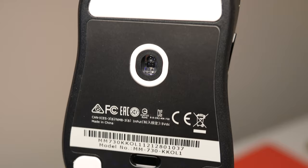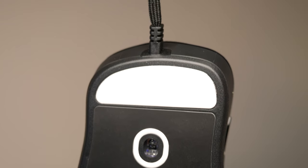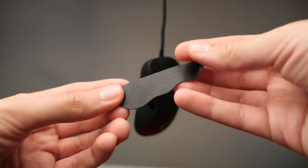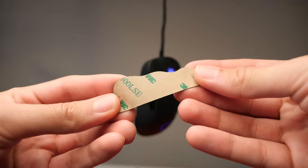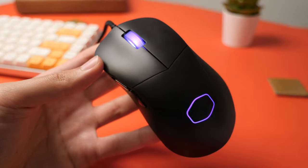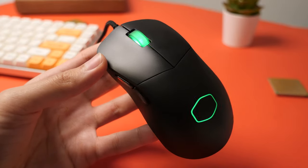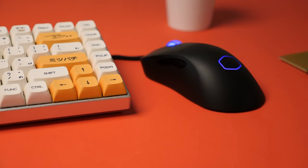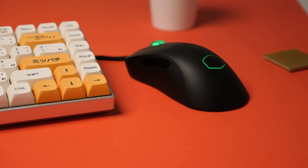In the box, the MM730 comes with white PTFE feet that slide well, but take some getting used to. There are also some extra black feet that may be swapped out if necessary. I found the lighting to be tasteful and subdued — it doesn't scream gamer and it can be turned off when needed.